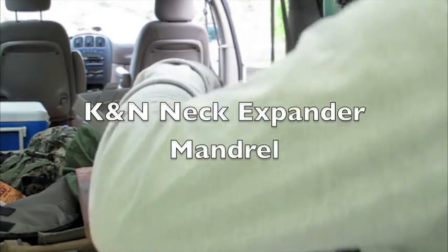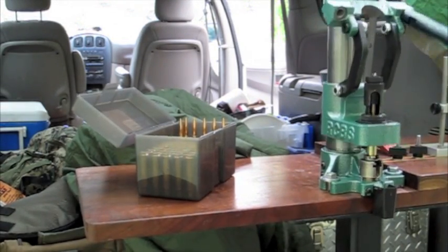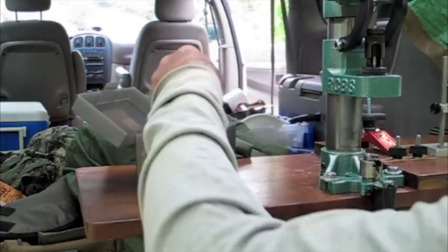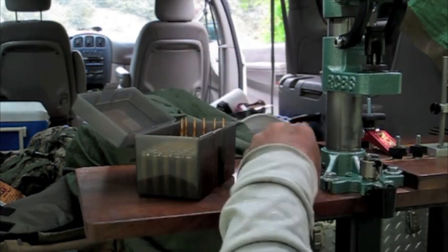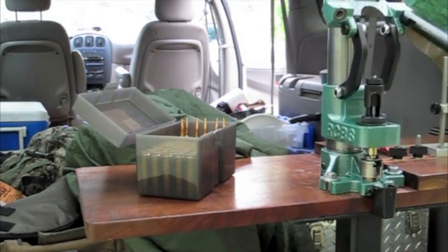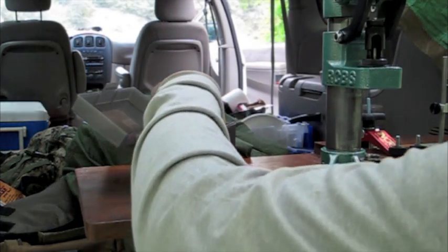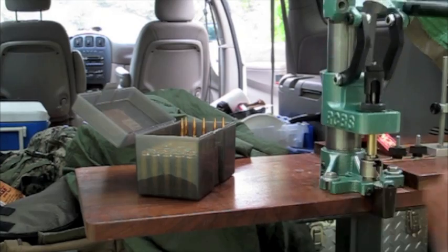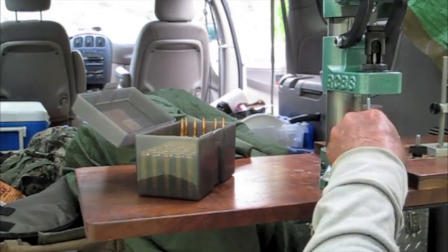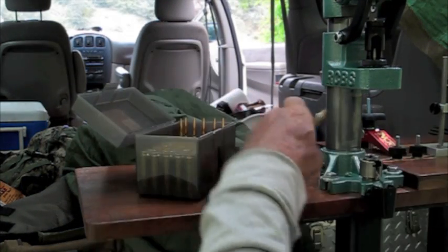The press operation is very smooth, lots of power, good leverage in the long handle. The question was asked, why doesn't this press need a rear bolt mounting it to the table to stabilize it? The reason is the linkage has got a straight down load on the base — it does not try to lever over into your lap. It does not need any more mounting hardware than what's provided.